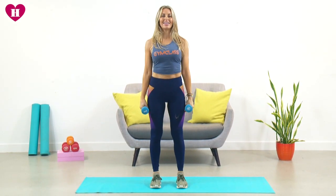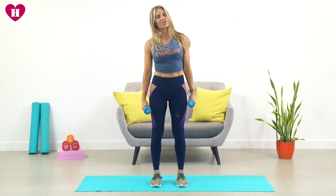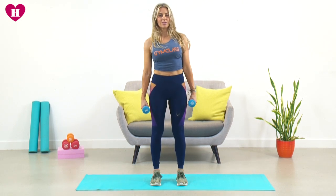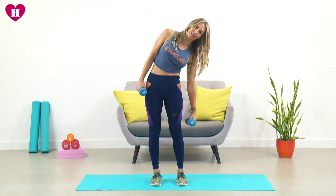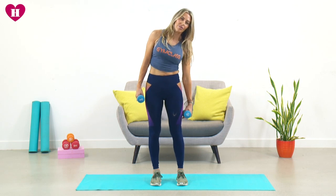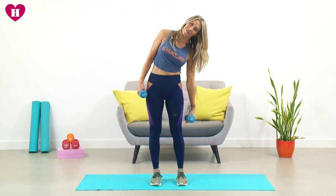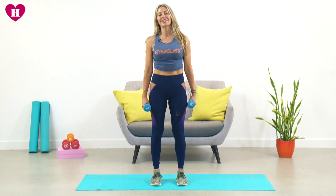Now take those dumbbells down by your side and we're just going to try and bring in at the waist, taking those dumbbells as far as you can on one side. Take it down — try and keep those shoulders square on, we're really trying to work that core, bring in at the waist. Four more, three more, two more.